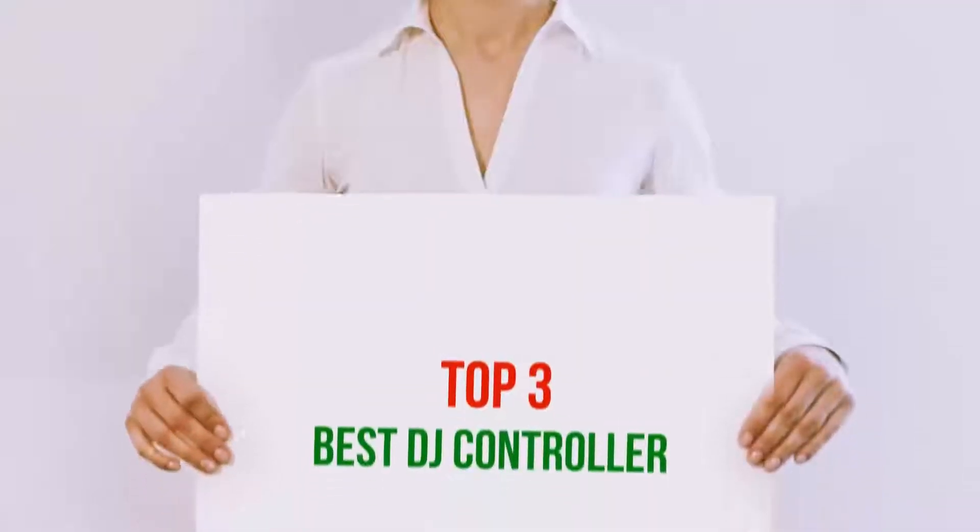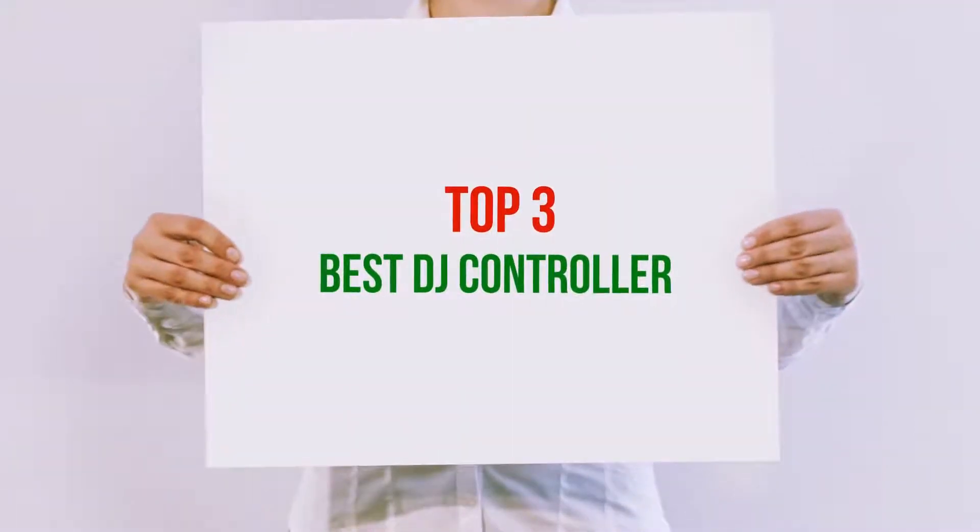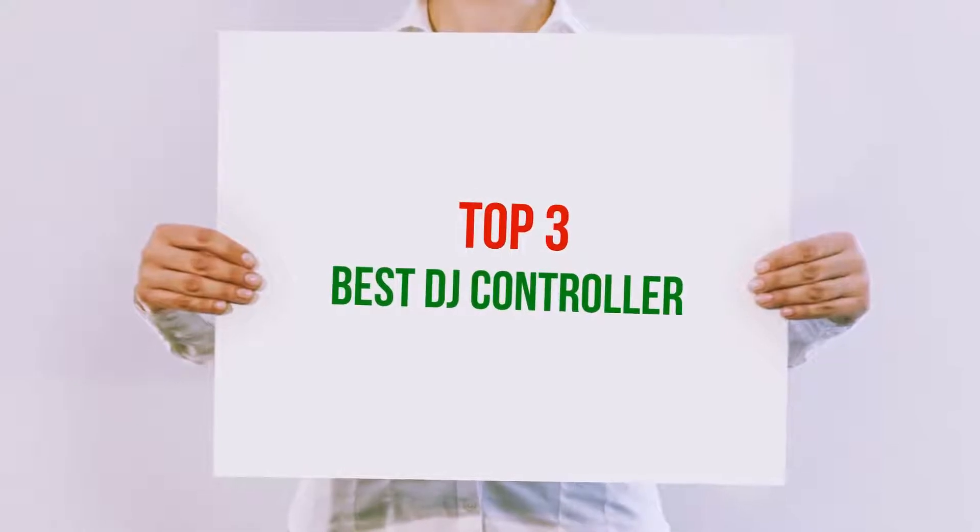Hi guys, welcome back to my channel. In today's video, we're gonna check out the top 3 best DJ controllers.